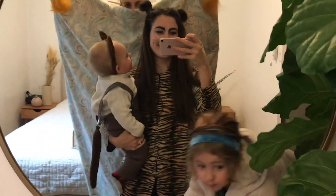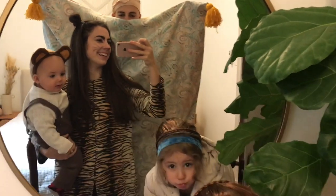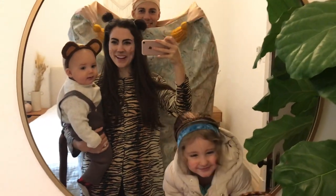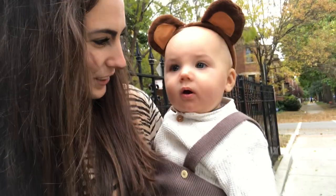I am not a makeup artist, so this is as good as it's gonna get. But here's Raja and Jasmine. Hi little monkey! You are so cute.